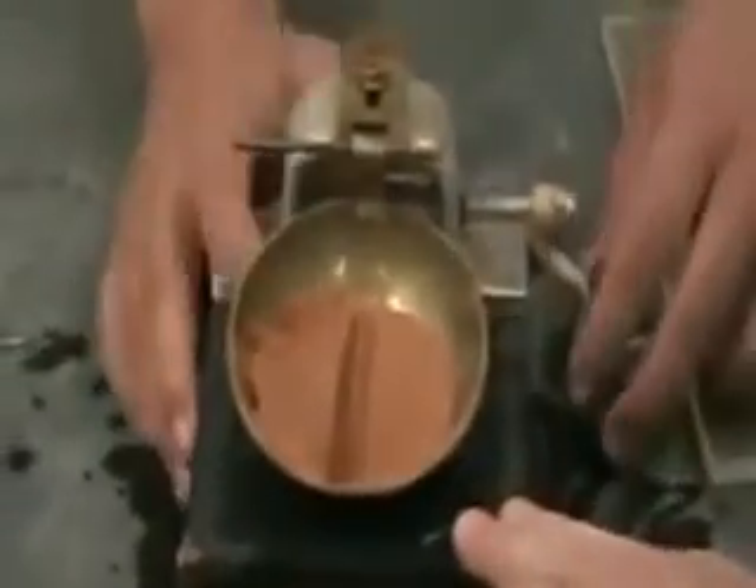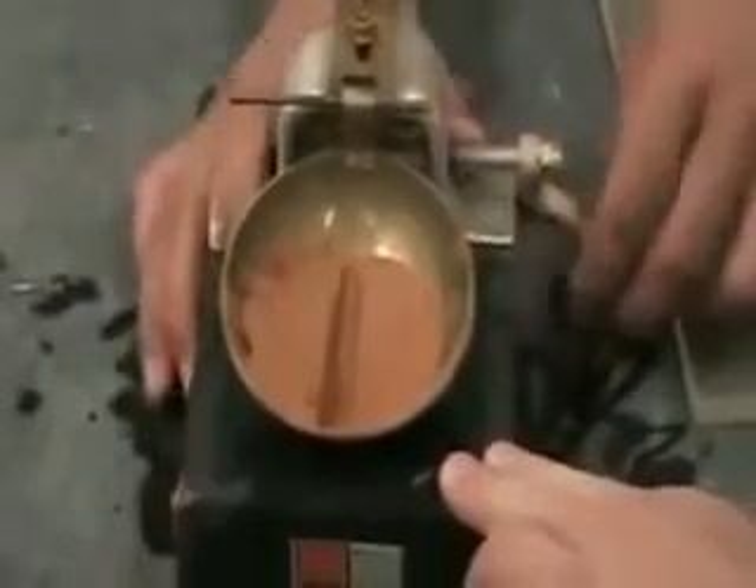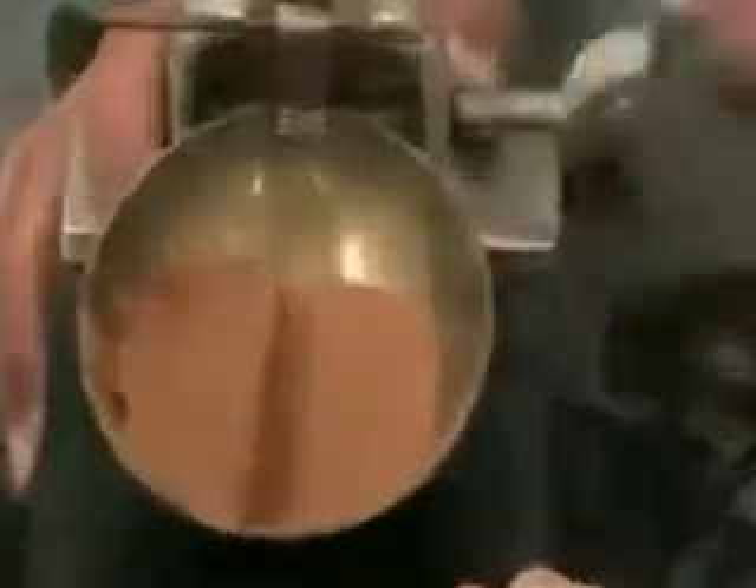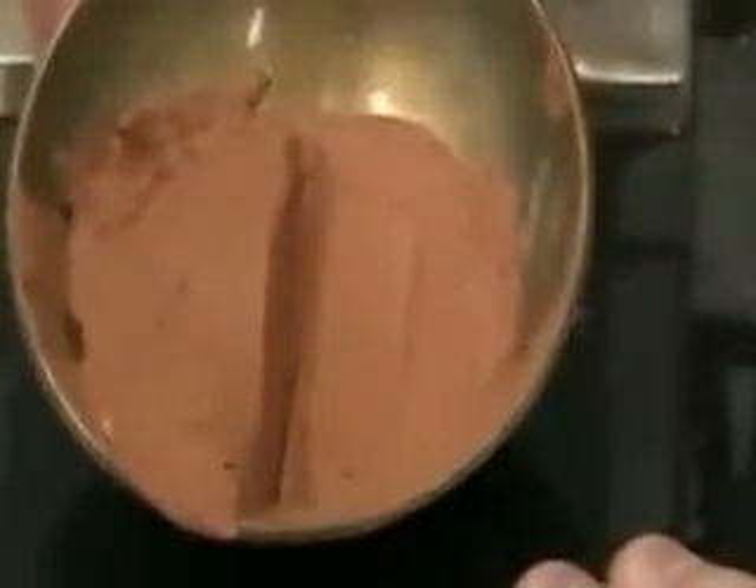Now we're going to crank the handle and find out how many times it takes to close it down to half an inch. That was 15 blows to close half an inch, and now we'll put the sample under 10 and measure it tomorrow.